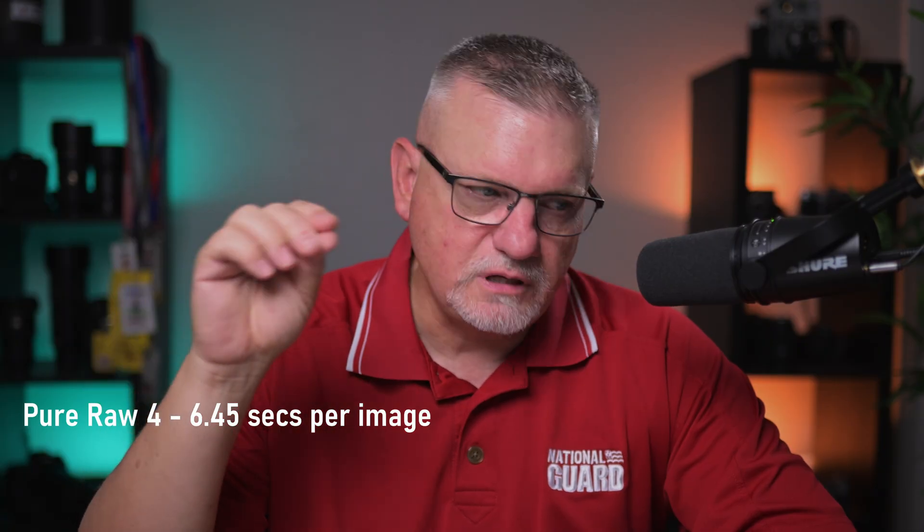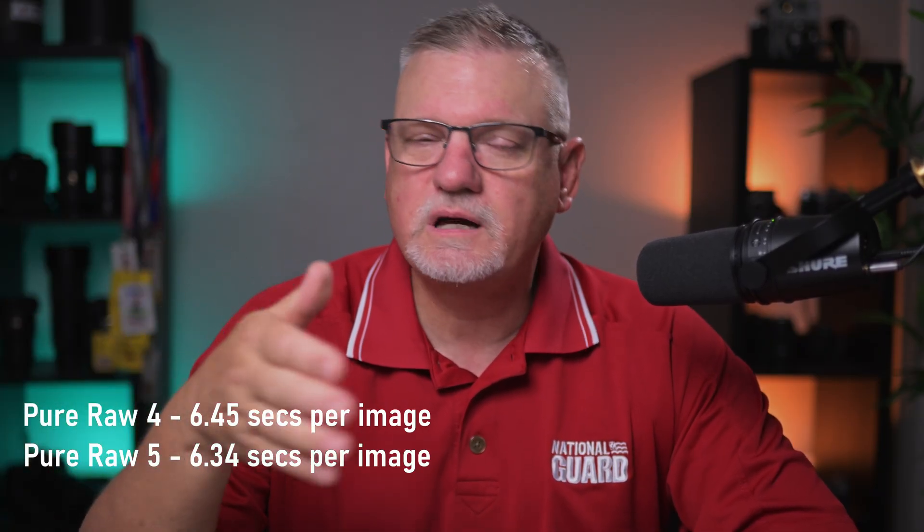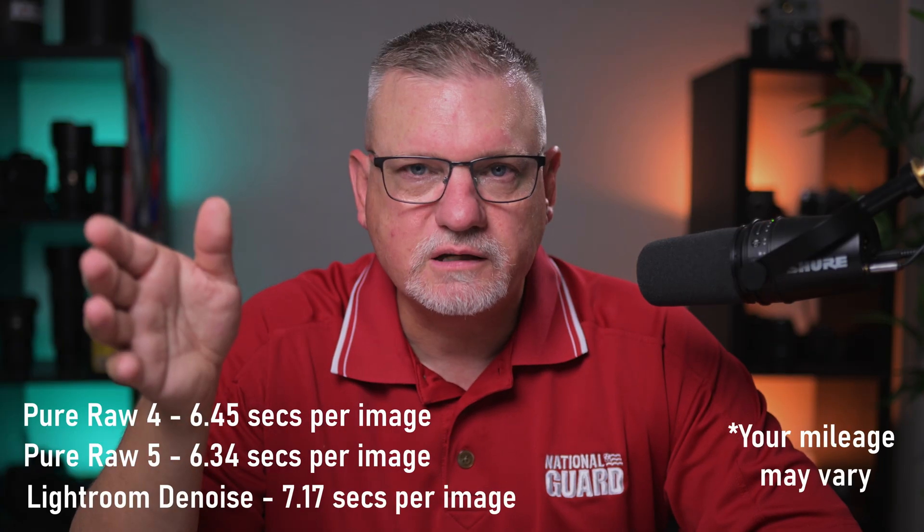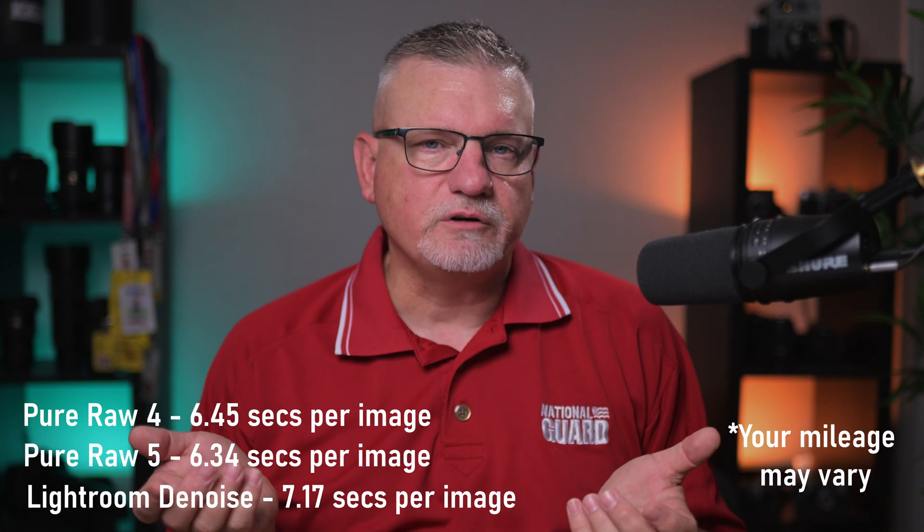I took the latest version of 4, which is 4.9, and discovered that when I bulk processed 10 files, PureRAW 4.9 did it in 1 minute 45 seconds. PureRAW 5 did it in 1 minute 34 seconds. I also processed the same images in Lightroom's denoise module. PureRAW 4.9 averaged 6.45 seconds per image; PureRAW 5 took 6.34 seconds per image — not a huge difference, but slightly better. Lightroom's denoise took 7.17 seconds per image, so there's almost a full second difference compared to PureRAW.